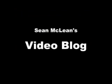Greetings, and welcome to this latest edition of Sean McLean's video blog. It's probably about time I did a new title sequence. I've been using that one for quite a while now, and most of the footage from that is actually from my first blog — I think all the footage in that is from my first blog.